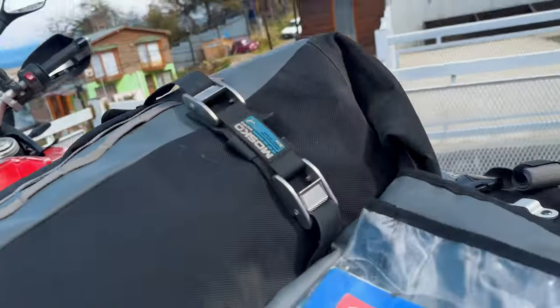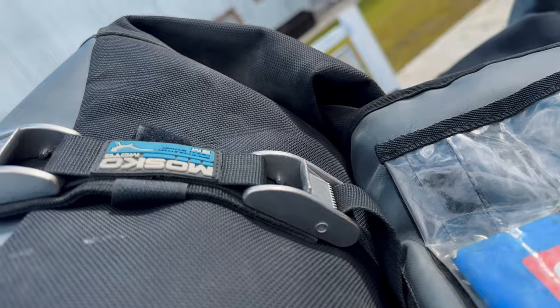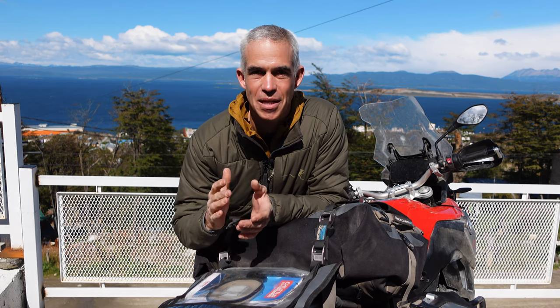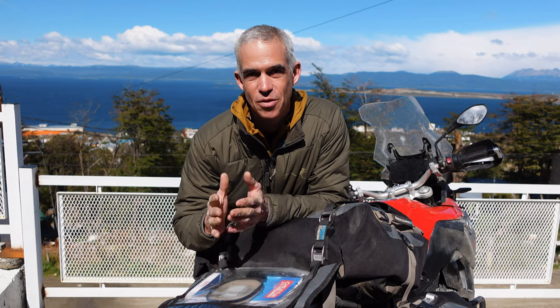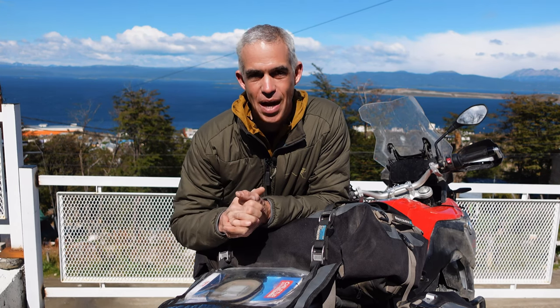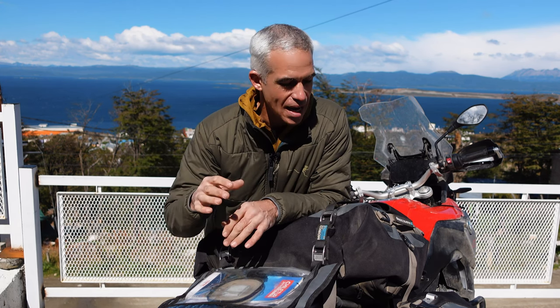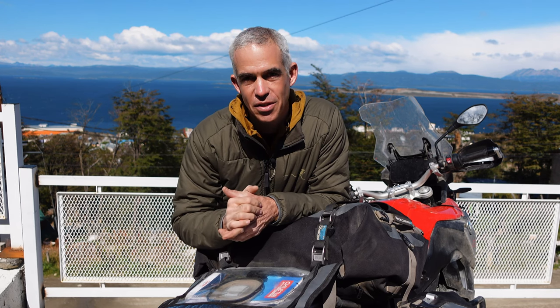These straps first came about — at least the original idea — 10 years ago when I was out on a motorcycle trip with some friends and we had a bike break down in the middle of the trip. At that time, most of us were using basic cam buckle straps to connect our duffels to the bike — the same board straps used for surfboards and windsurfing boards, adapted for motorcycle duffels.